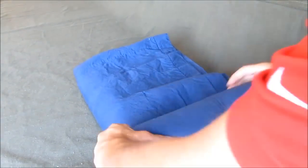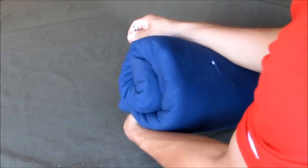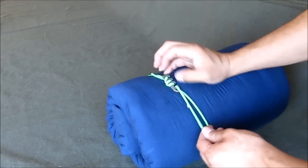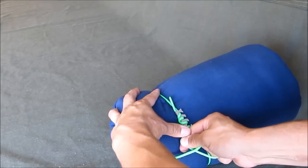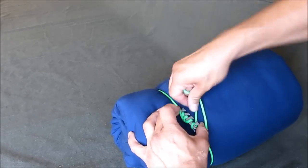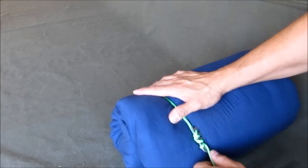Roll up your blanket, take your fishbone and wrap it around, hook it, pull it as tight as you want, wrap it around the back of the head, and then lock it in. Just like that.